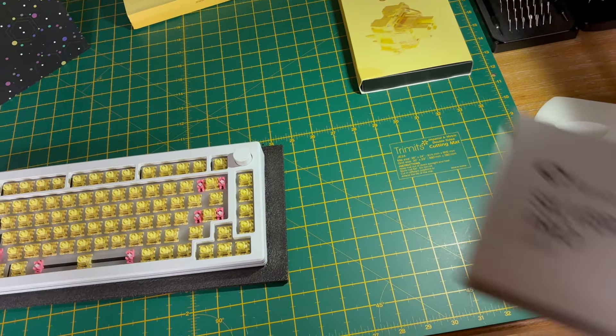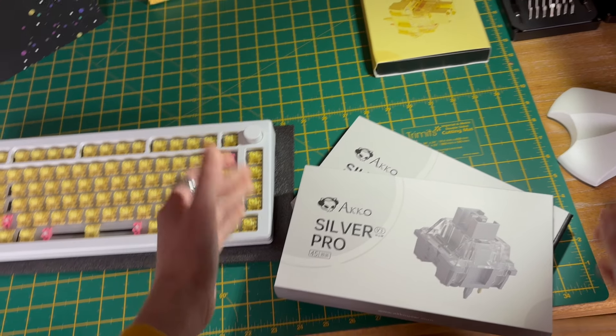I also have the Akko V3 silver pro switches as well, but those are for a separate video coming soon.